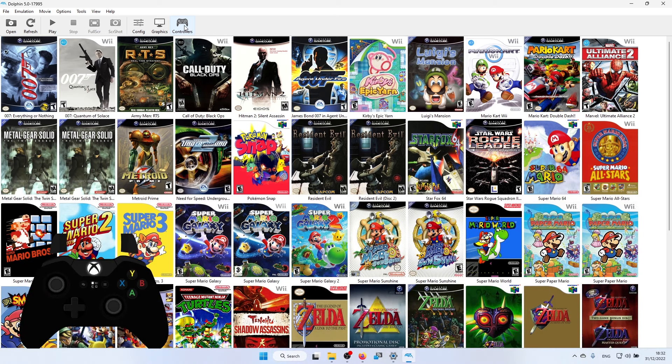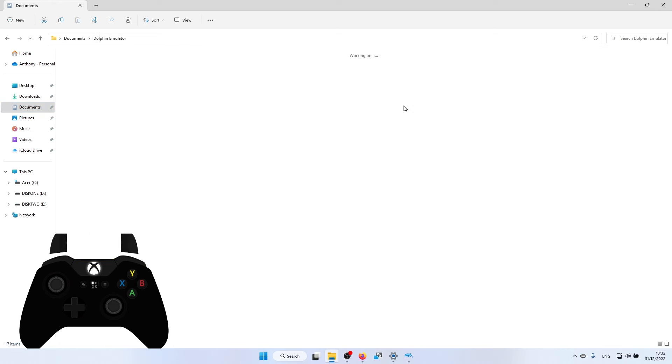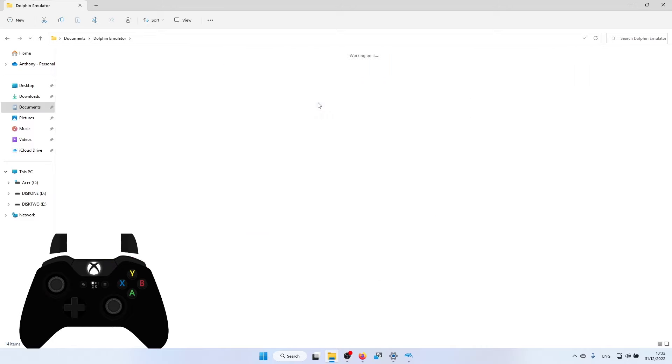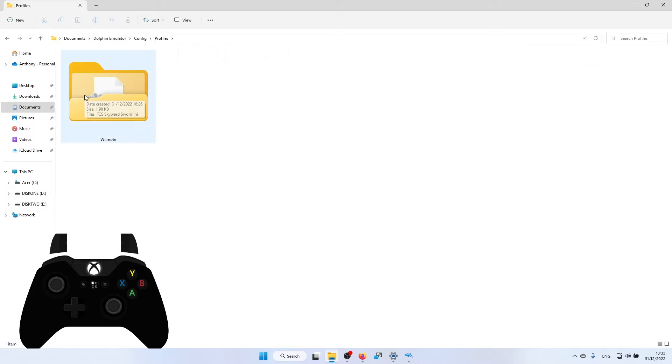The first thing I'm going to look at are the controls. In the description below there is a .ini file you can download and copy to Dolphin Emulator. In your Documents folder on your PC there will be a Dolphin Emulator folder. Double click on that, find the config folder, double click on that, go into the profile section, double click on Wiimote — there will also be a GC folder if you have any saved GameCube ones.